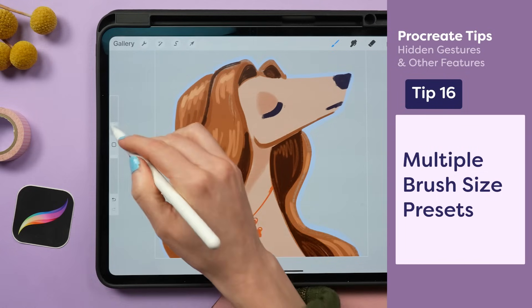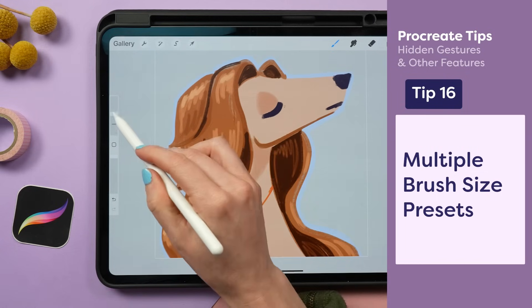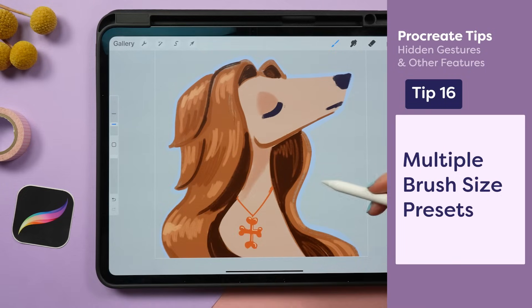To save time adjusting your brush size, you can preset these sizes. If I tap on the slider and hit the plus icon, I can instantly jump back and forth between these different sizes.